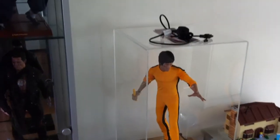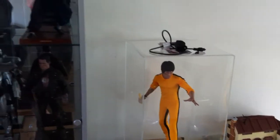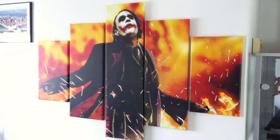So yeah, that's pretty much it. Probably should have taken the laptop charger off the case there. Oh, and there's my canvas print of the Joker as well — thought we might as well get that in there.